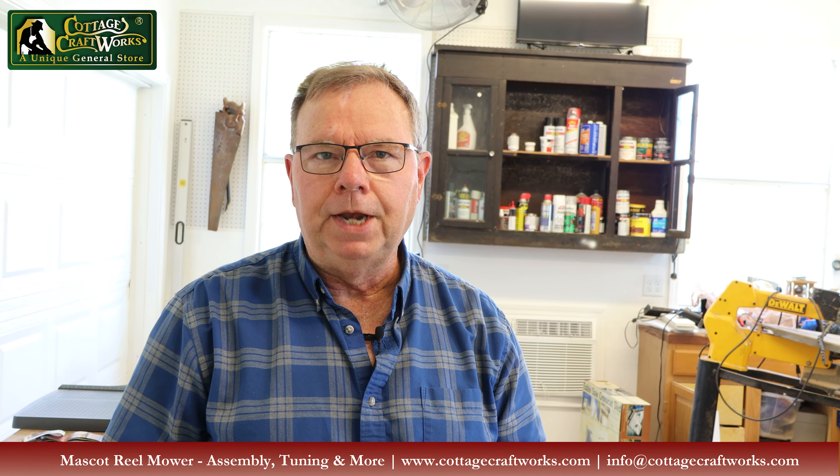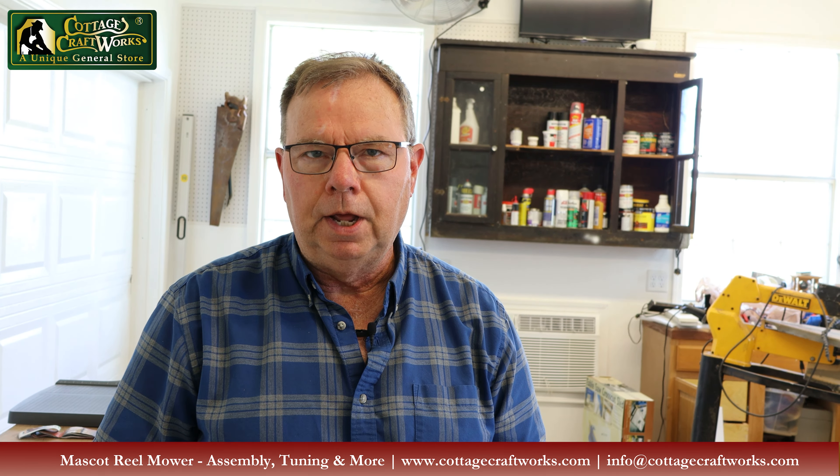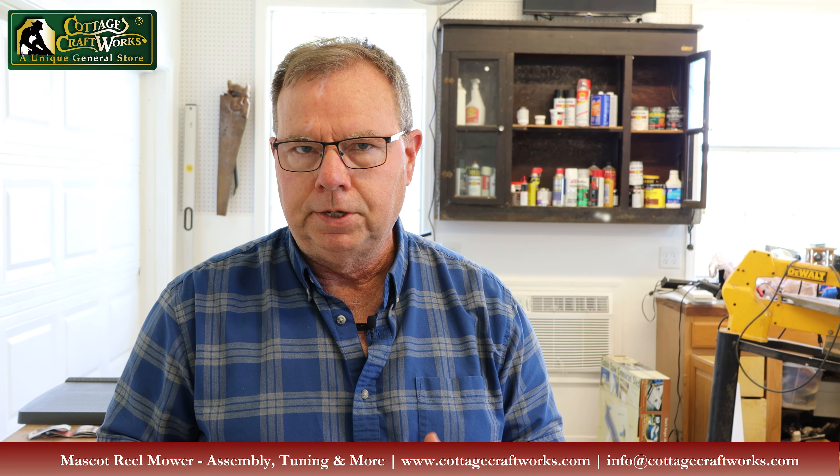Hi, I'm Paul Stevens with Cottage Craftworks. Today we want to talk about unpacking your new Mascot mower, adjusting it, assembling it, and some cleaning and safety tips.